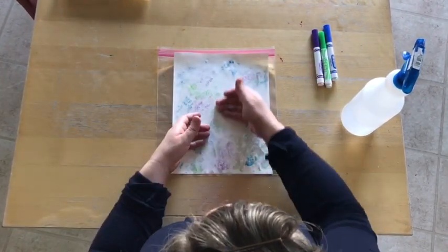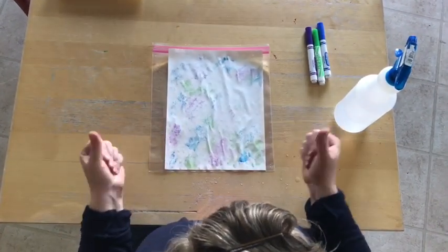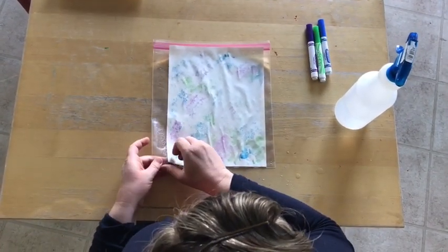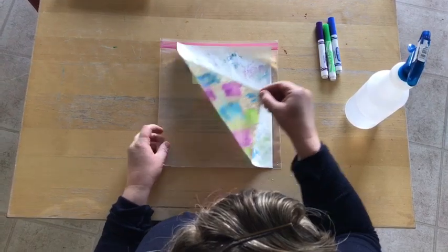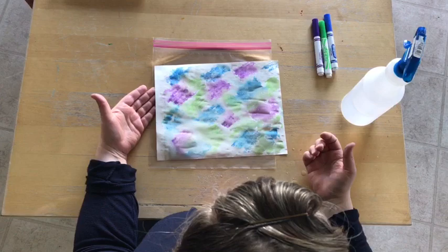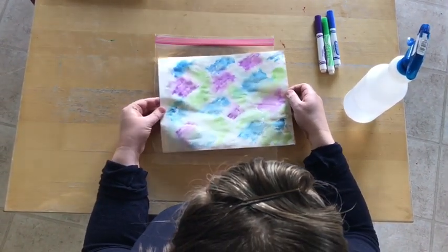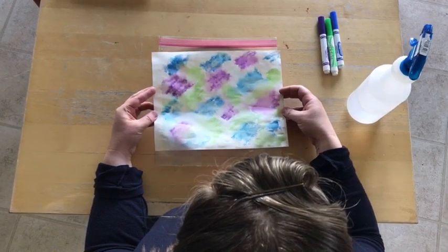We're going to kind of mix it around. You can see it soaking through — paper doesn't like water, which is why I was saying to get heavier paper if you can. And then when we pick it up, it's all kind of blended together in a watery way, and it makes it look like we've been using watercolor paints, but really we just used markers.